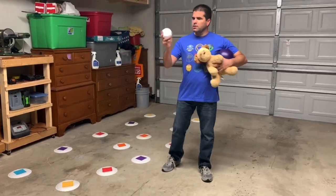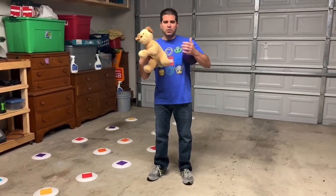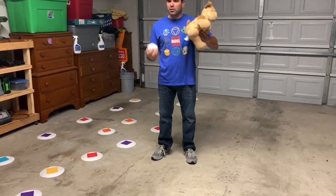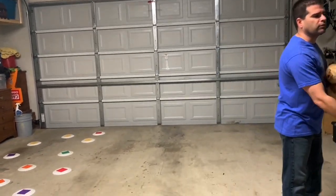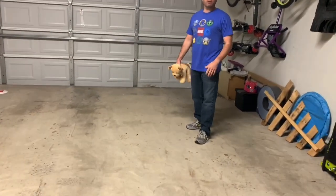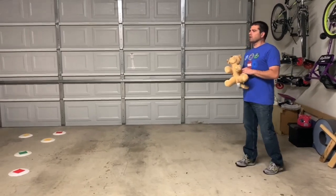You need something to throw and catch — it could be a ball, a stuffed animal, whatever you can use for throwing and catching. We're going to focus on our underhand throw. You're also going to need a partner, so play with a sibling or a parent.